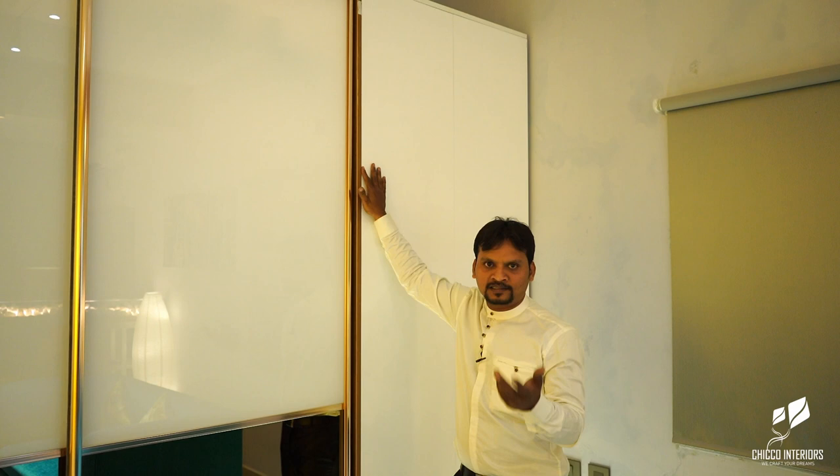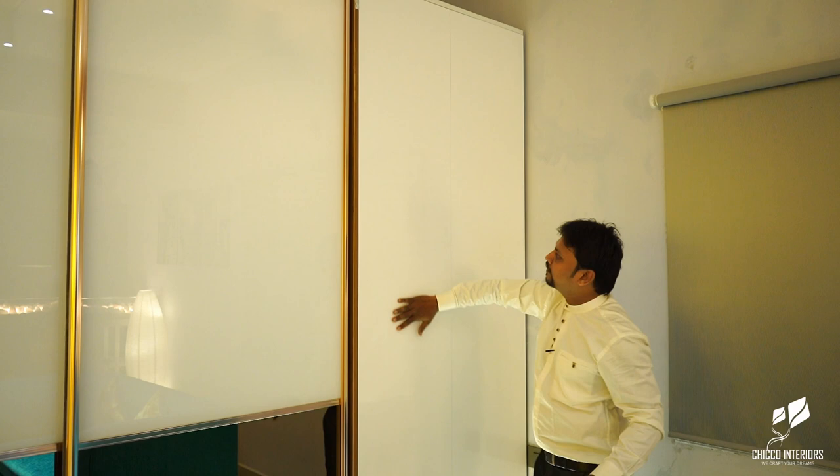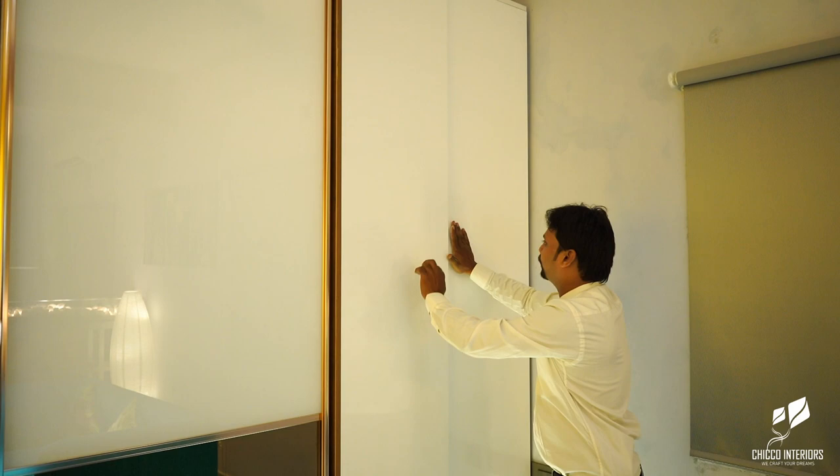You would have seen lamination options, profile types of shutters, glasses, and lacquer glasses. Another type of shutter we have used is a paint finish — it is a PU paint finish, a white PU paint finish. It is a push-open type, so all the shutters we have used have a white PU finish.